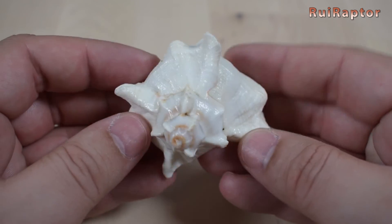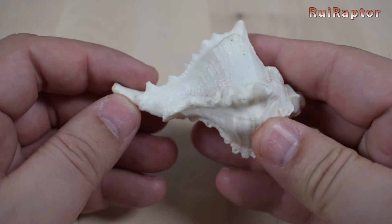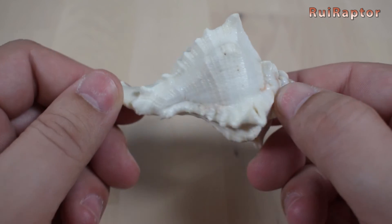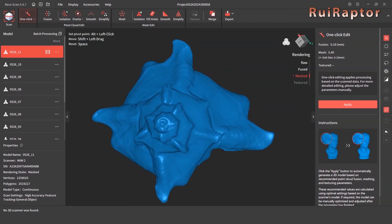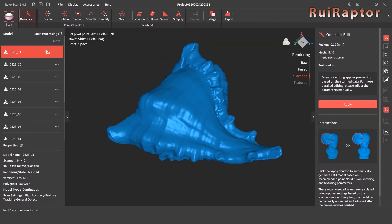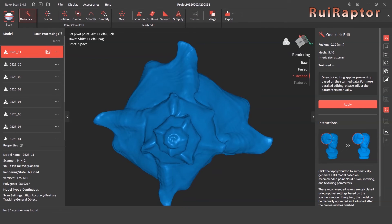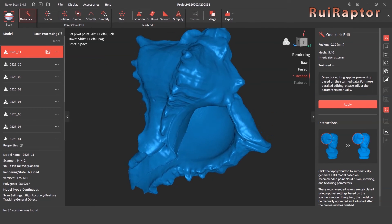We also scanned this white shell. This is the result without any post-processing. The scanner was able to capture the lines on the shell very well, as well as the curly edges.